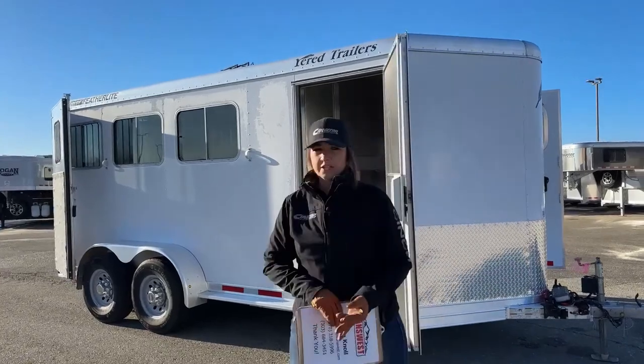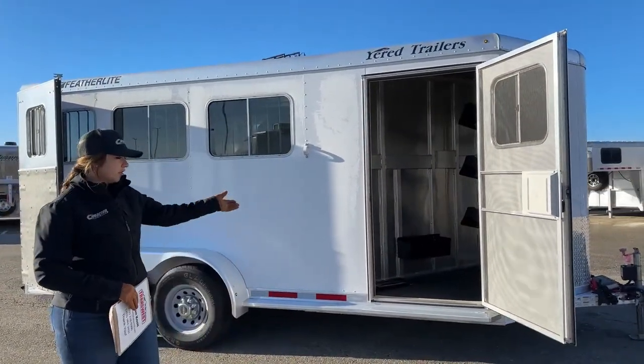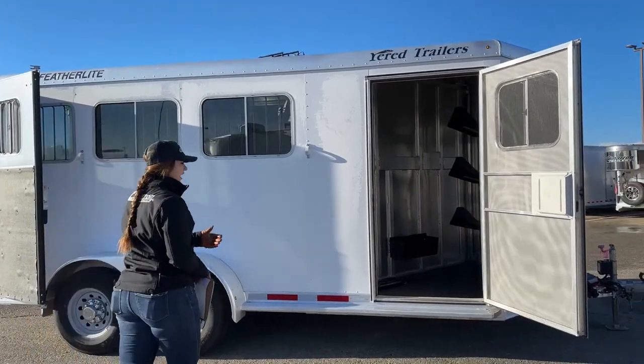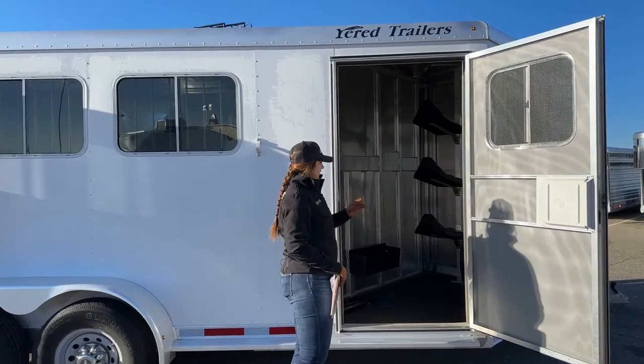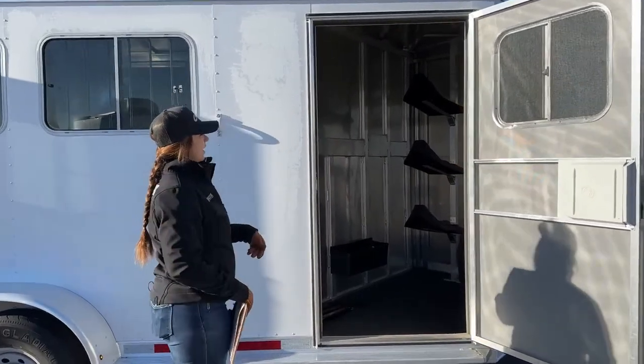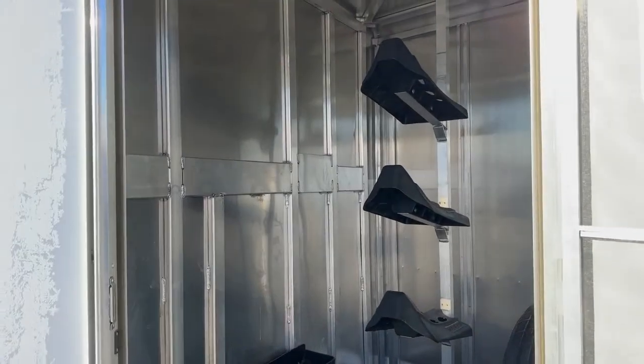Exterior color on this one is going to be white. Right here on the curb side of the trailer, we've got our tack room entrance. Coming up into the tack room, you'll see our three-tier saddle rack — plenty of saddle space there.